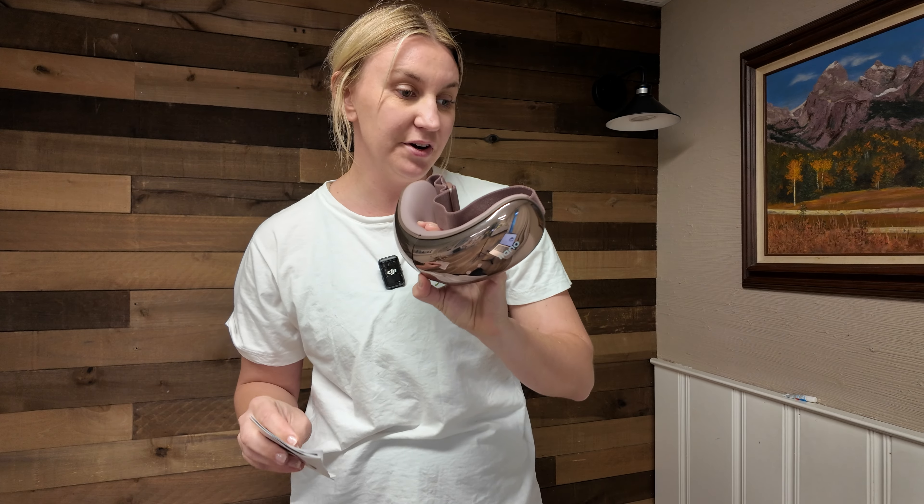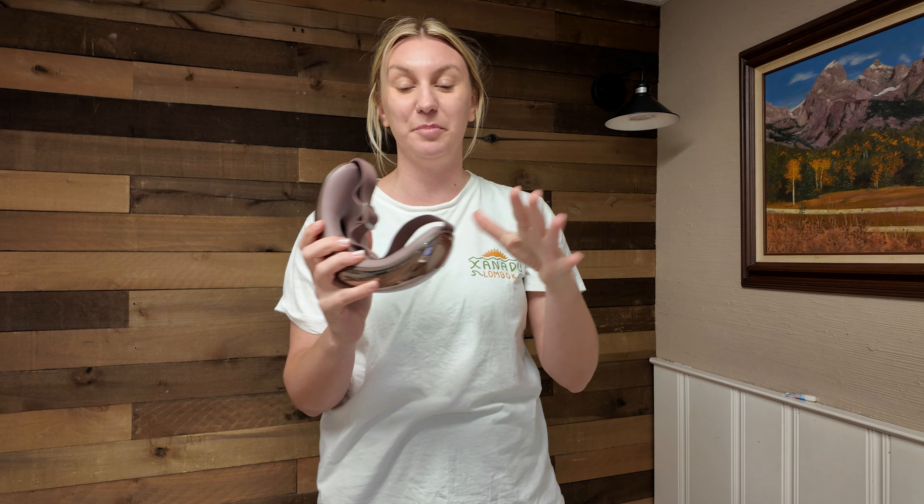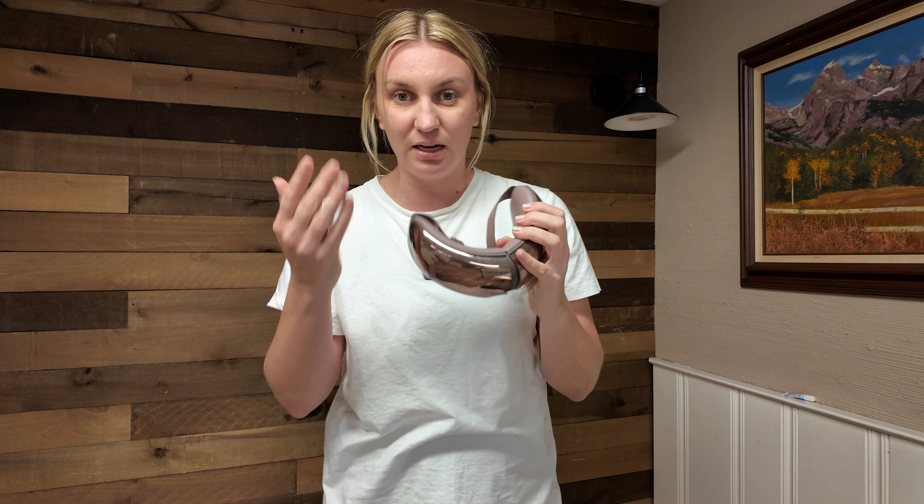This is the Lano eye massager with heat. This would make the absolute perfect Christmas gift for someone. This is an eye massager.